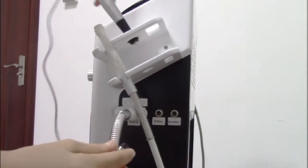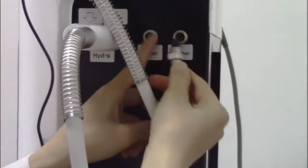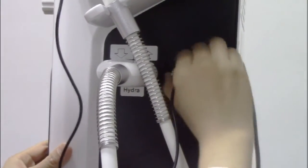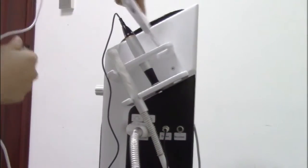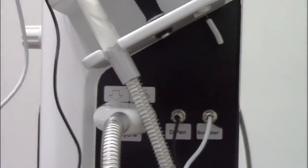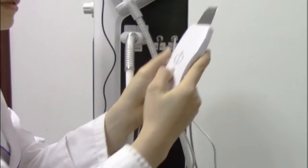For the Dr. Pan handle piece, this needle tip is suitable for this one. And this is the skin scraper handle piece. For this handle piece, it charges power via the power line connected to the machine, and it can also be used independently.